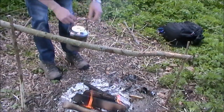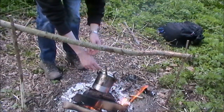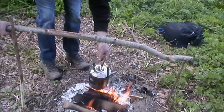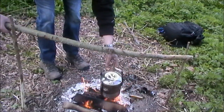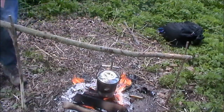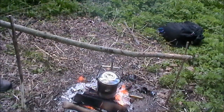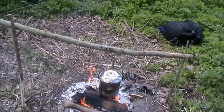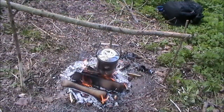This is the same setup as I had in the solo campout video. I actually brought the sticks back from where I was camping overnight, rather than cutting some more. So that's going to get going. Now all I need to do is prep the pigeon.